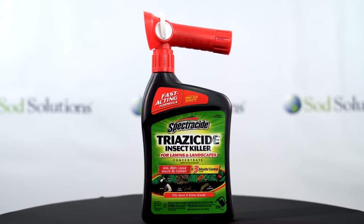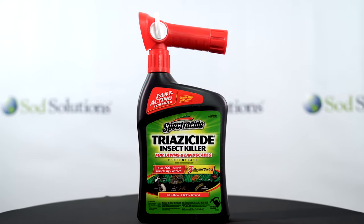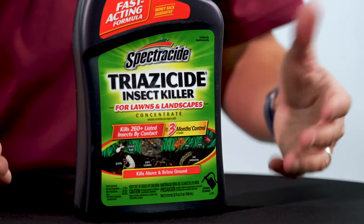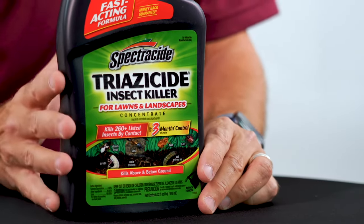Spectricide Triassicide is a really nice product because it gets rid of over 260 insects in your lawn, so if you're dealing with a variety of different pests and you're not sure what they are, this broad-spectrum product will most likely get rid of them for you.